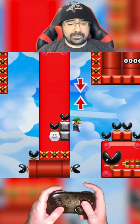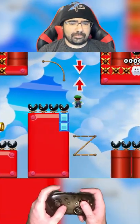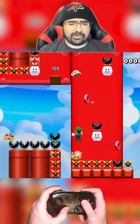This level is really difficult. Hello, I hope you're having a wonderful day. My name is Rune, and what makes this level so difficult is that it utilizes a technique called the ground pound cancel.